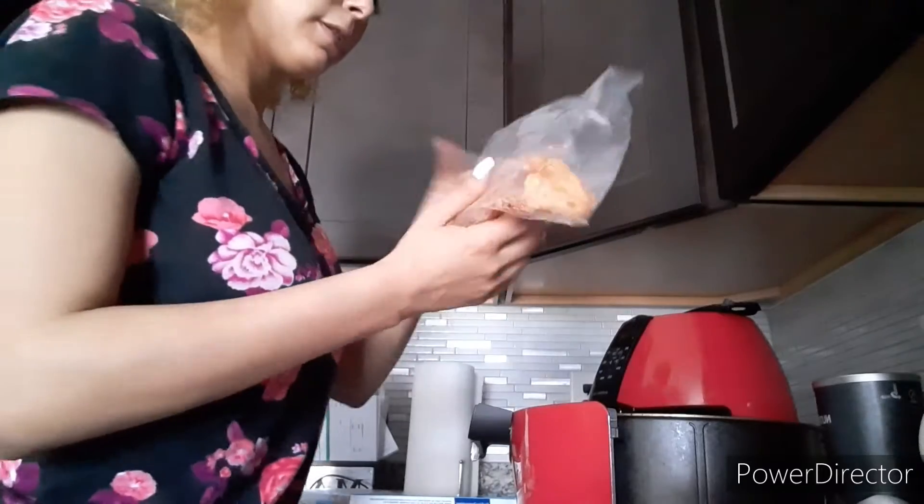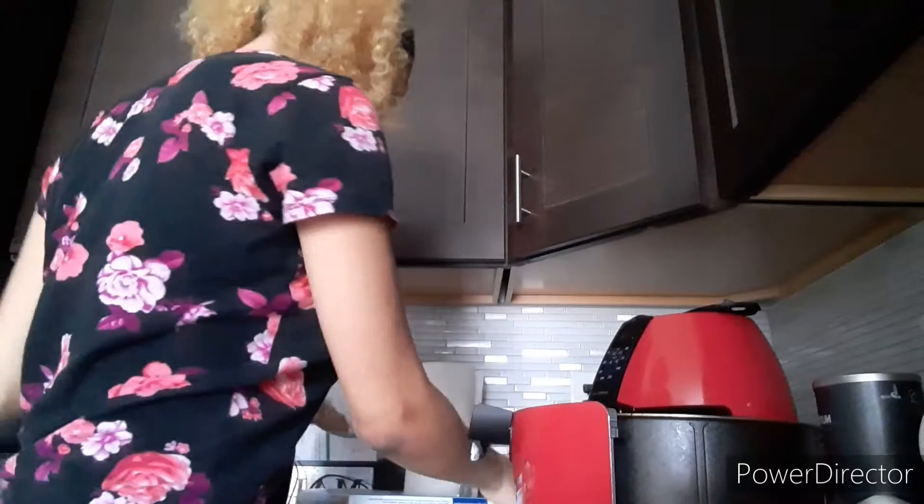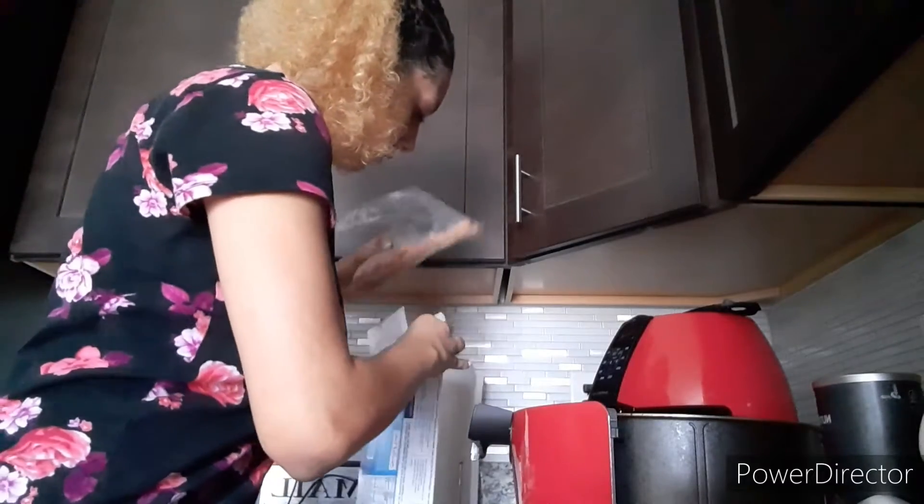I'll do six shrimp. That means I only have about five left in the bag, which is fine.